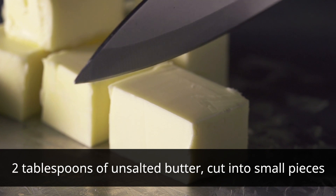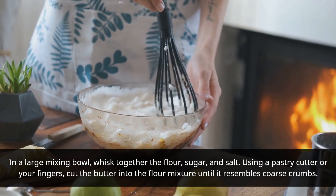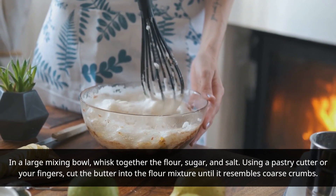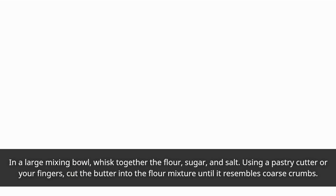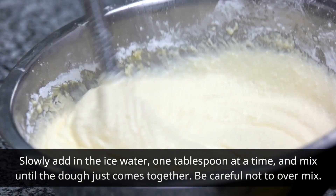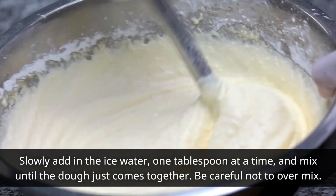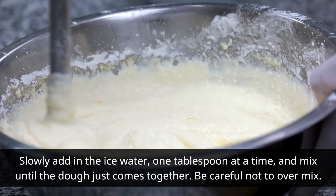In a large mixing bowl, whisk together the flour, sugar, and salt. Using a pastry cutter or your fingers, cut the butter into the flour mixture until it resembles coarse crumbs. Slowly add in the ice water, one tablespoon at a time, and mix until the dough just comes together. Be careful not to over mix.